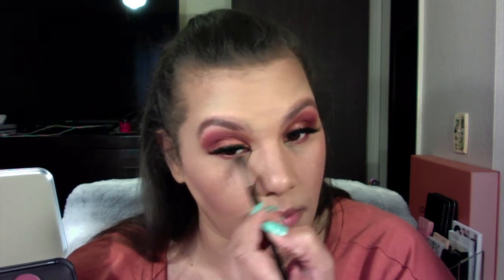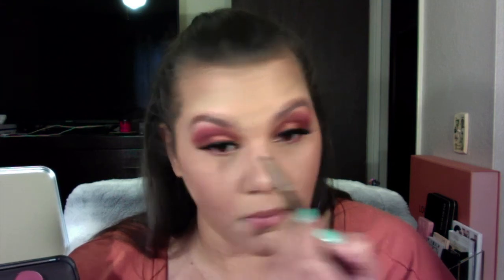Let's blend that out a little bit and get rid of some of these lines. And this is the finished look! Thank you for watching, guys. I hope you love this look — I had so much fun creating it, and I will be doing more. If that's what you guys would like to see, comment below. I love you guys — bye!